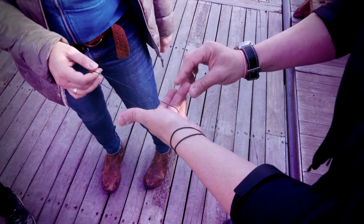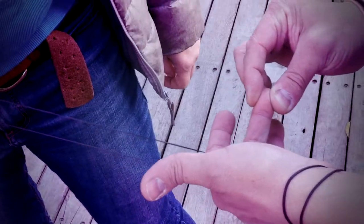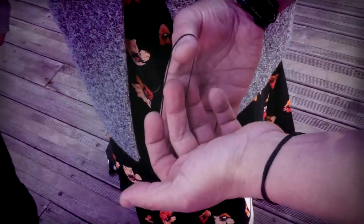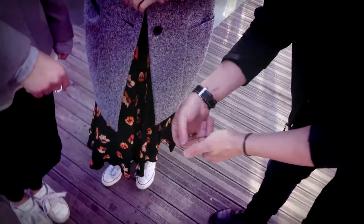Can you hold this right here? And whenever you're ready, just pull. Here's a rubber band. I'm going to do it very fair. It goes through one finger and second finger — two fingers right there. I'm going to do it in super slow motion.